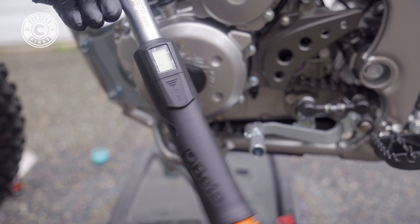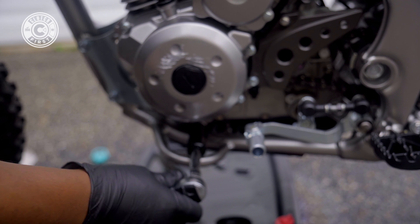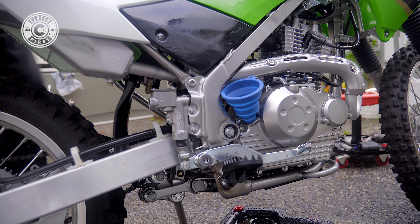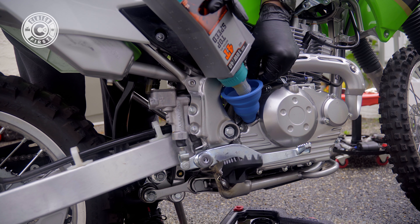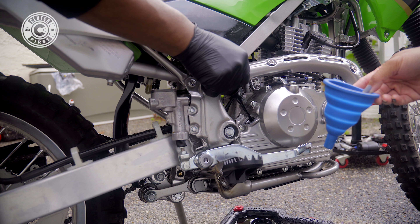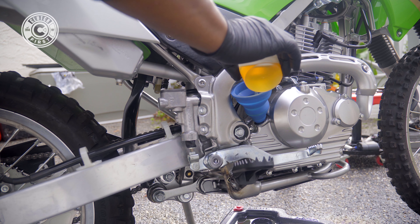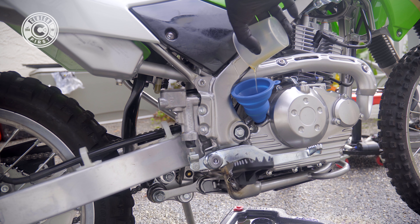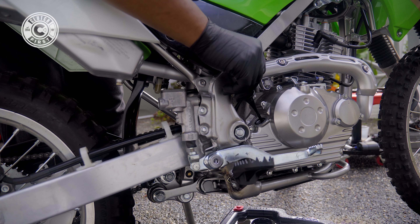Here's my Beta Tool torque wrench — we're going to adjust it to 18 Newton meters. This bottle is one liter, and the recommended amount is 1.2 liters, so this entire bottle has to go in. We're going to use our dipstick to see where we're at with the level and add a little bit more oil as needed, then drop it back in.